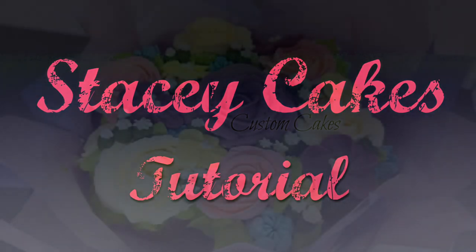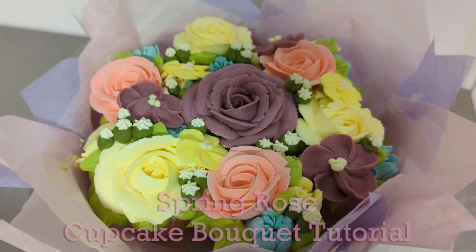Hello everyone and welcome to another Stacey Cakes tutorial. Today we're going to be making beautiful spring rose cupcake bouquets.